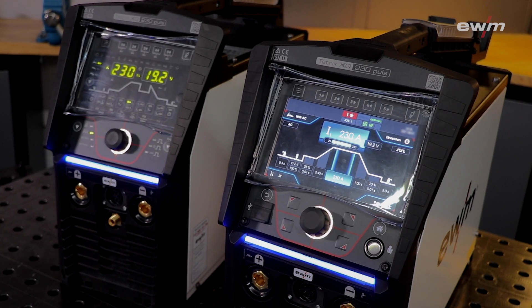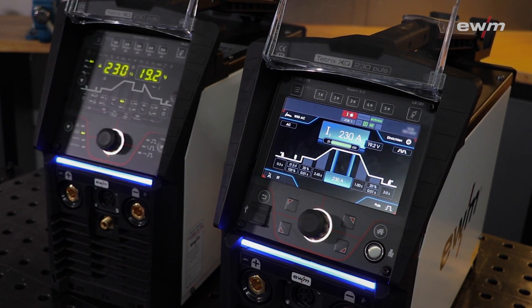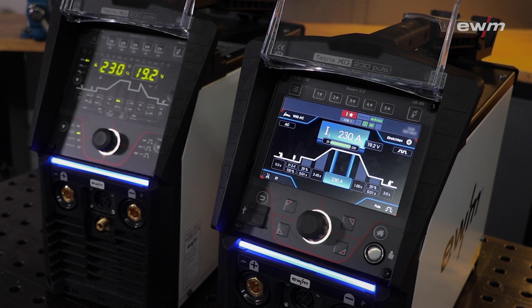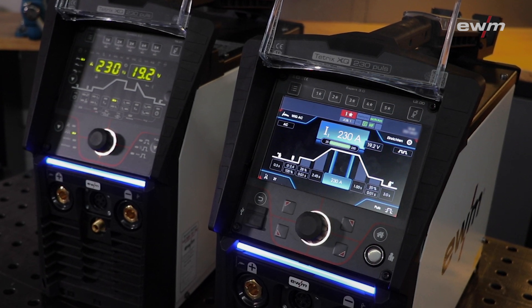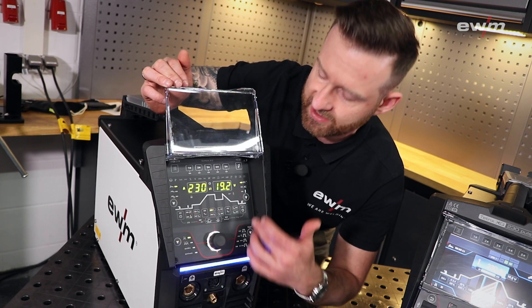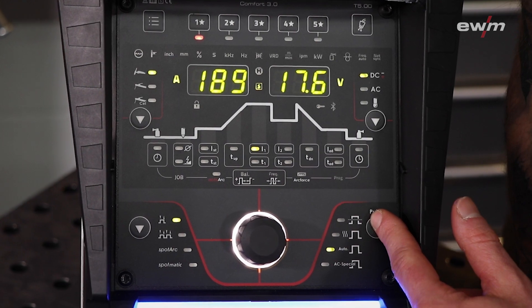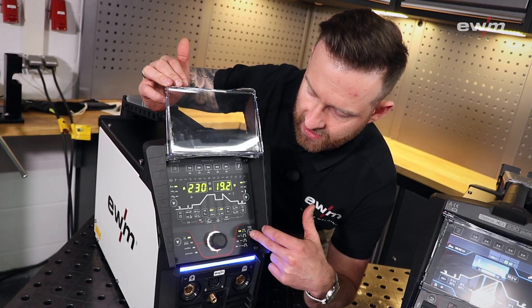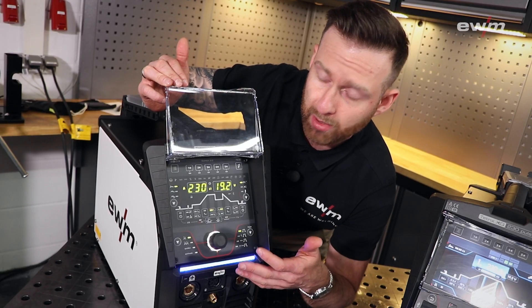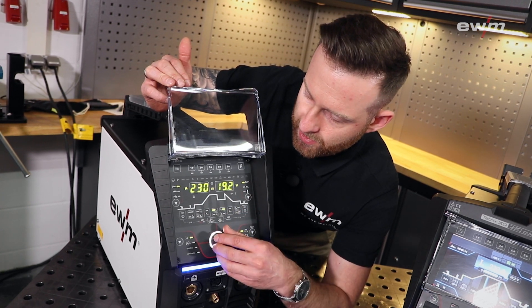Let's have a closer look at the control units — both are protected by a cover. To make it very simple for the user, the concepts of both are very similar. On the Comfort you have basically four corners with specific setups. For example, you can set up the pulse function by pressing this button. If you want to reach a certain parameter on the synergic line, you just use the click wheel.